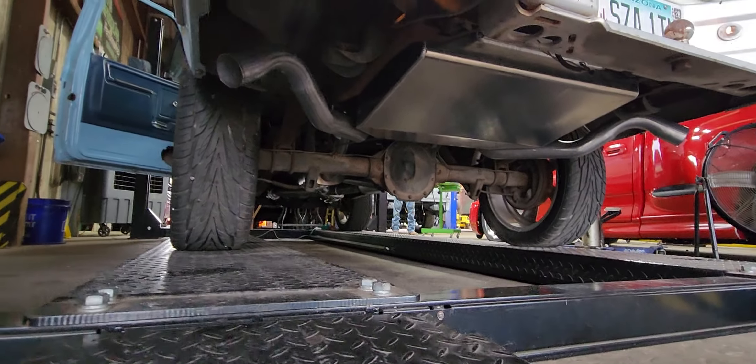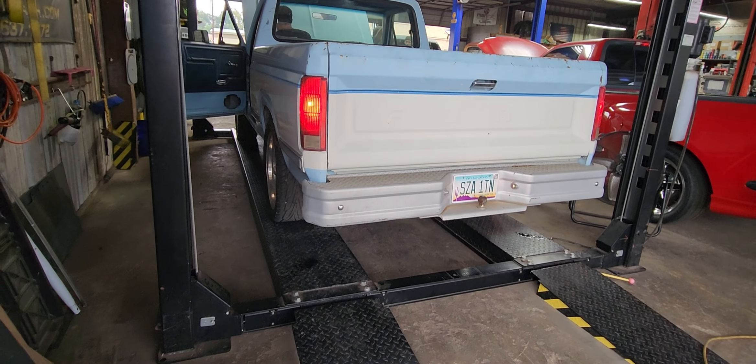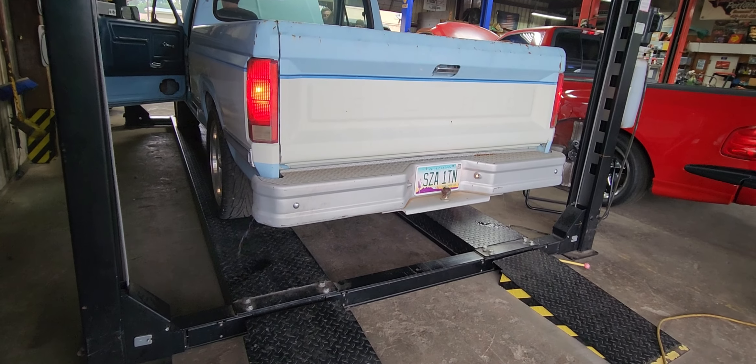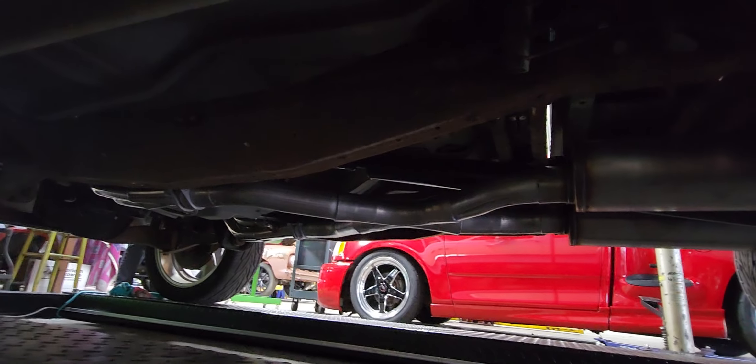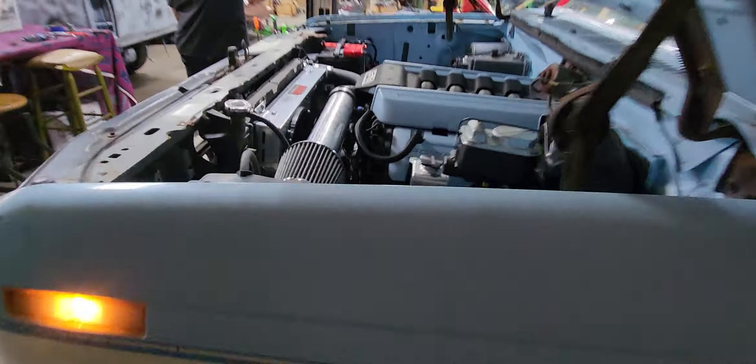Dual Magnaflow — turned out nice. X-pipe, long tube headers, dual Magnaflow. 20-inch wheels.